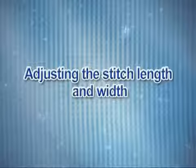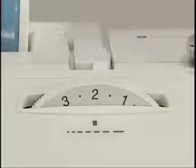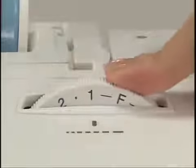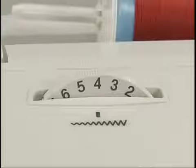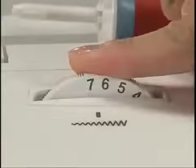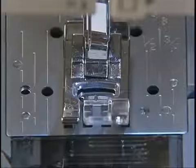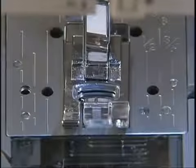Let's take a look at how to adjust stitch length and width. You can adjust the stitch length as necessary using the stitch length dial. The higher the number, the longer the stitch; the lower the number, the shorter the stitch. You can also adjust the stitch width of stitch patterns using the stitch width dial. The higher the number, the wider the stitch; the lower the number, the narrower the stitch. After adjusting the stitch width, slowly turn the hand wheel toward you and check that the needle does not touch the presser foot.